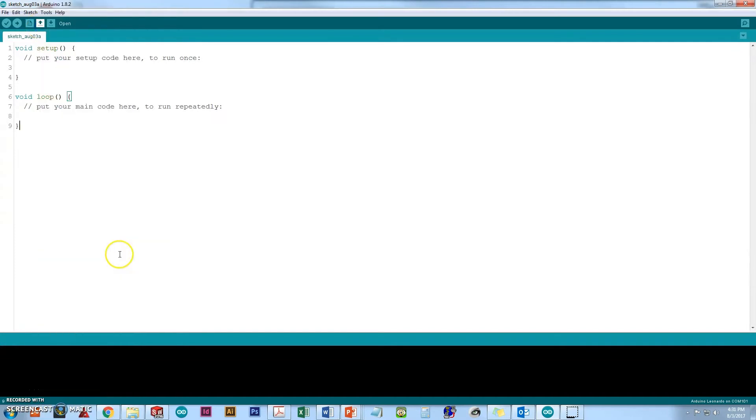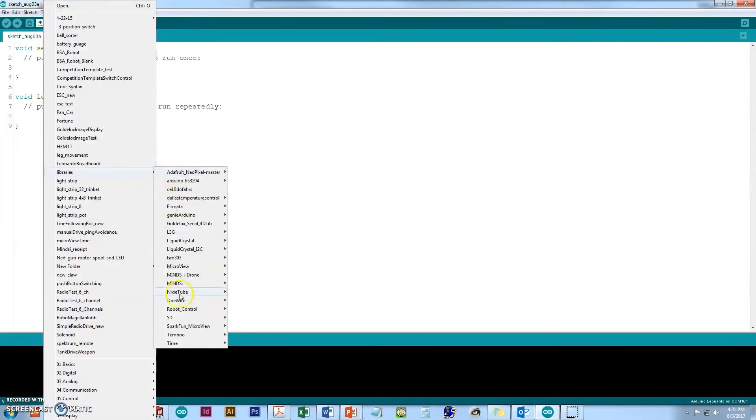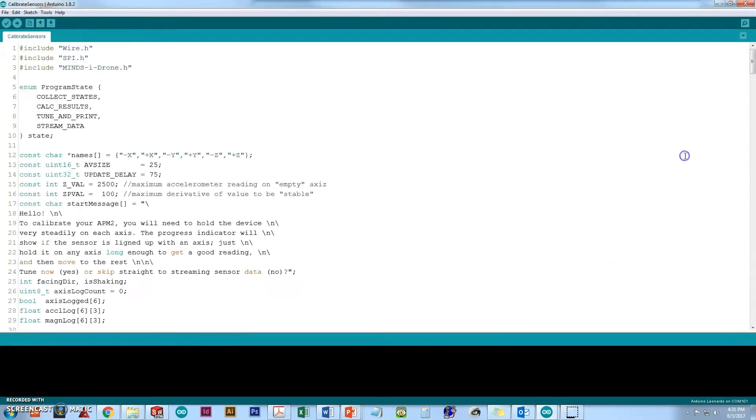We'll click the little open button and scroll all the way down. It says libraries — over to mine's eye drone. We're going to go to where it says calibrate sensors and open that up.